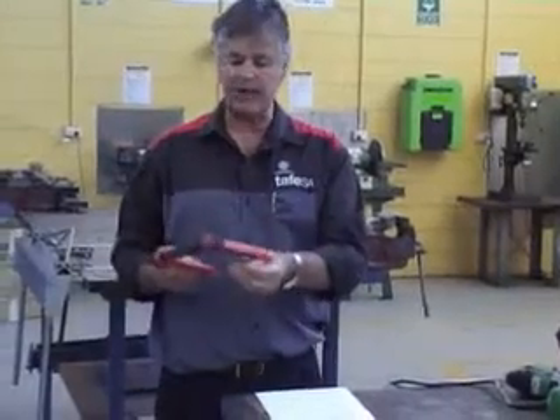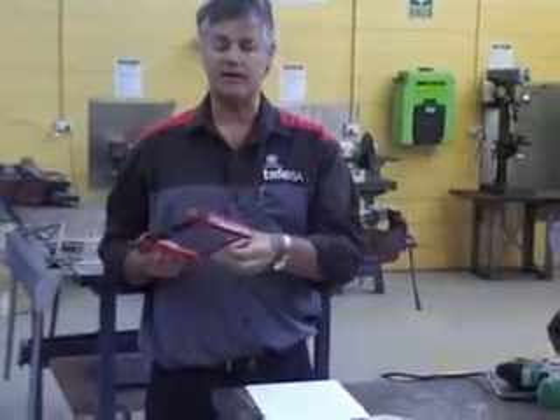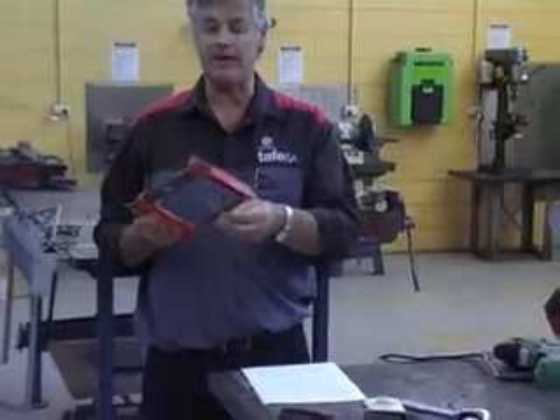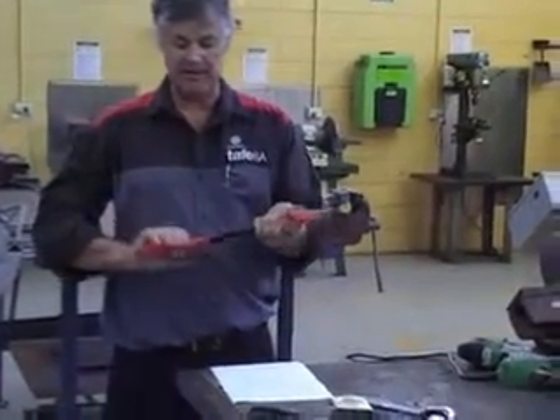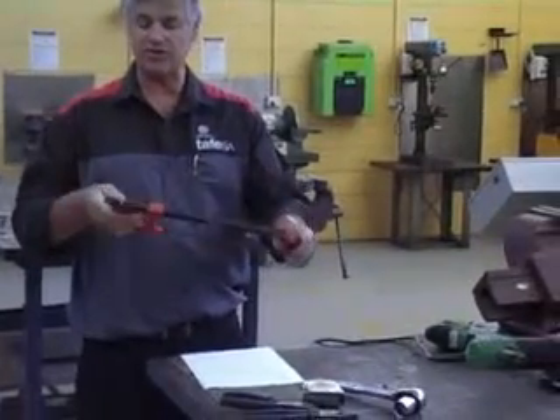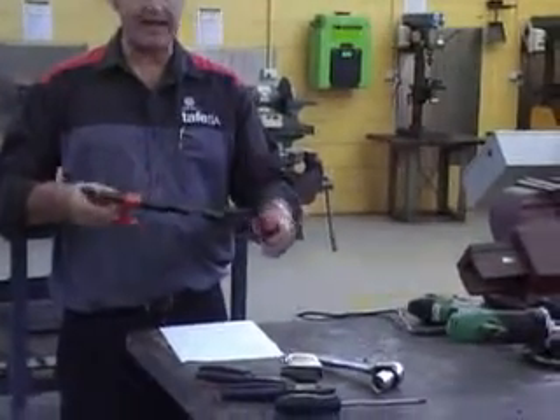Hacksaw — first thing to check is the cutting teeth. Make sure there are no chips or any broken bits on it — replace it straight away if so. Make sure the handle is in a comfortable position with no little bits of steel hanging out of it.